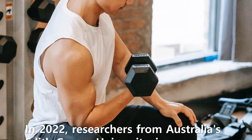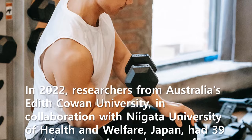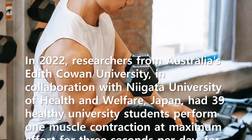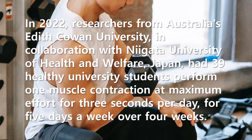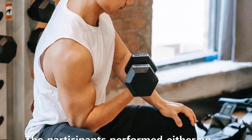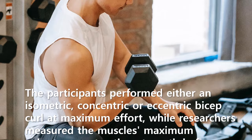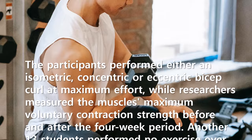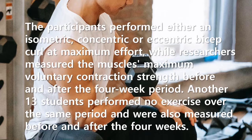In 2022, researchers from Australia's Edith Cowan University, in collaboration with Niigata University of Health and Welfare, Japan, had 39 healthy university students perform one muscle contraction at maximum effort for three seconds per day, five days a week over four weeks. The participants performed either an isometric, concentric, or eccentric bicep curl at maximum effort, while researchers measured the muscle's maximum voluntary contraction strength before and after the four-week period.